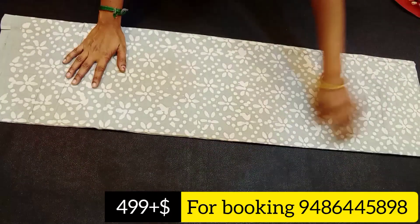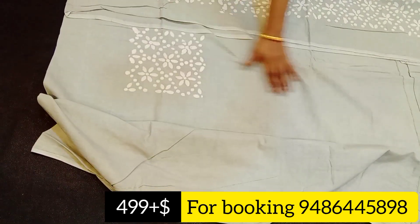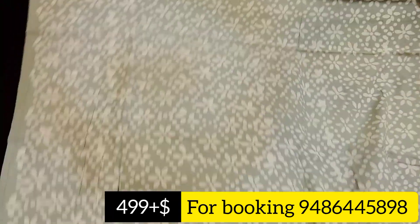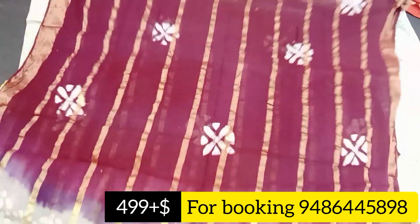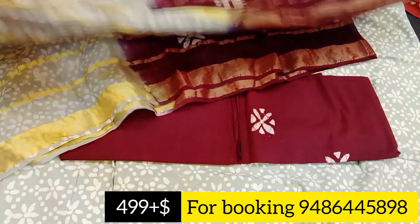The next design is gray color — gray with white printer design. The top length is 2.5 meters, the bottom is 2 meters, and the shawl is 2 meters. This is a pure cotton wax batik print. The shawl is a double color combination — maroon and gray color combination.